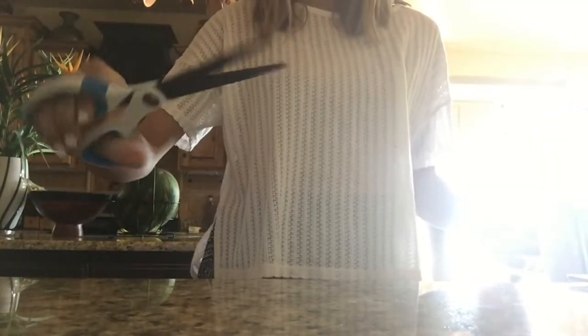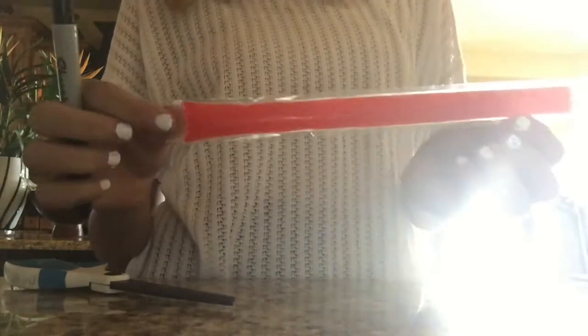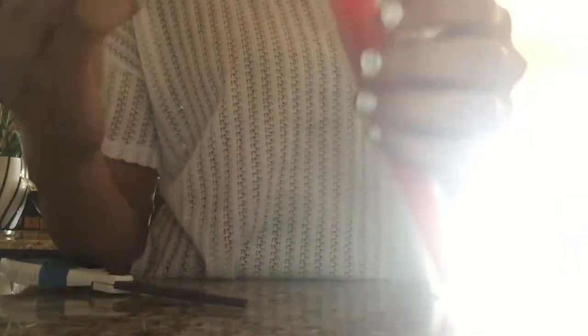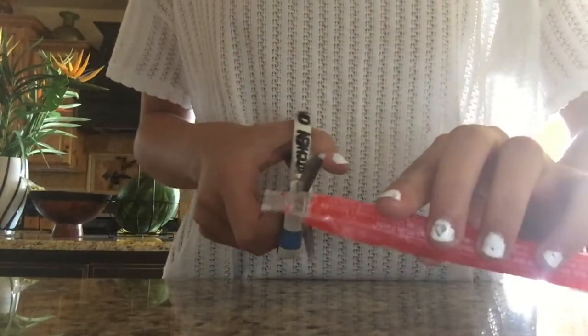Then you grab some scissors. Then you grab a Sharpie. You want to look at which side has the most juice first, because I like it full first. Draw the line to where you're gonna want to cut it, just like so. Then you're gonna cut right above that line in a perfectly straight line. And voila, you have your Otter Pops.